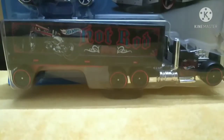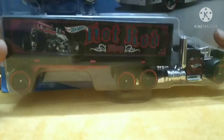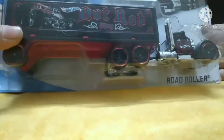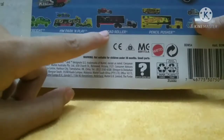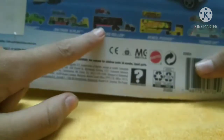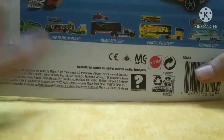Hello guys, today our friend is going to show you the road roller from Super Ridge Assorted Hot Wheels. Let's check out this awesome truck. There's the card, there's the card back, there's the HW Park and Play. Our road roller pencil pusher tuned up - this is the best. There it is, our favorite road roller truck. Let's open it up.